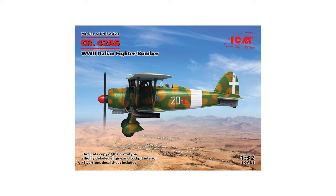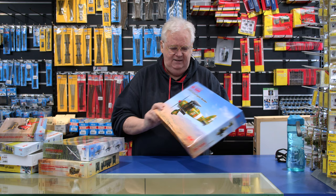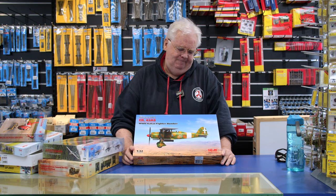Last but not least from ICM, this is the next one in their series of Fiat fighter bombers — specifically the fighter bomber version. There are three choices of markings, all Italian, as you can see. This is 1/32 scale and the reports on this kit have been very, very good, so if you want to do that family or this particular version, it's a nice, very straightforward kit.